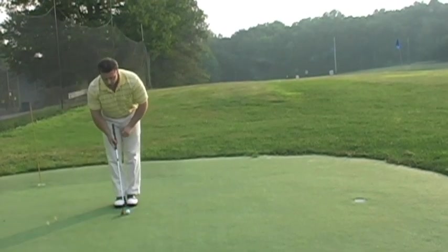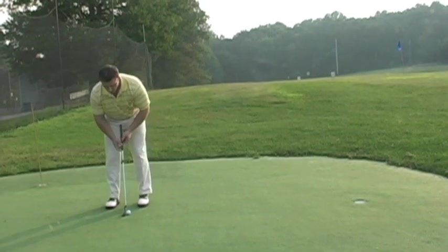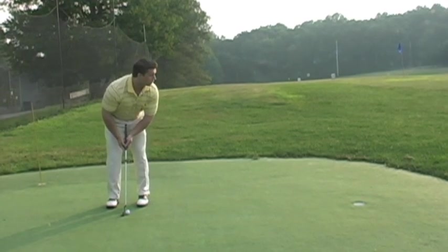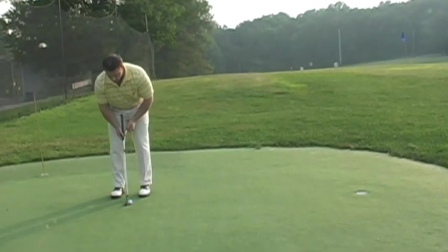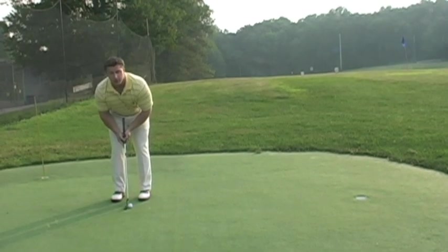Once we line up to the golf ball and we know what kind of stroke we want to use and what line we want to have, we just want to stand over the putt and not really even look at the hole anymore. Once we have a line, we set the line. Once we have our stance, we set our stance. Once we know what stroke we want to use, make a commitment to the golf ball.